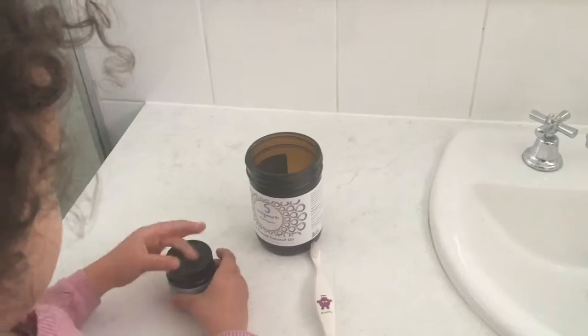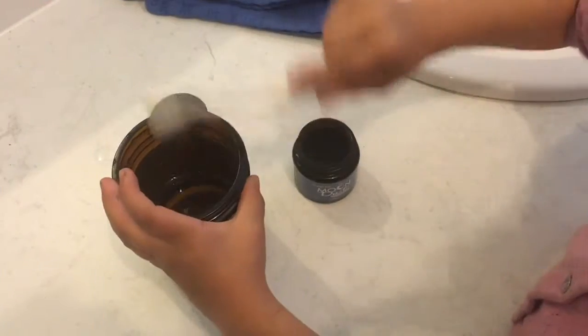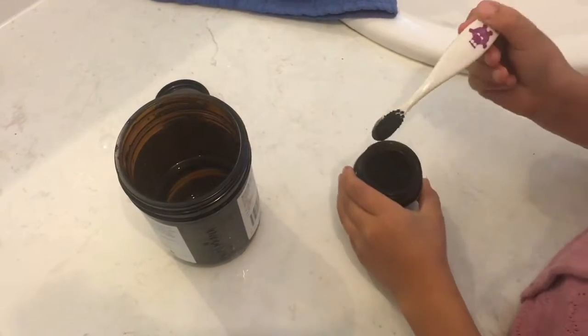We just tap off the extra water and then dip straight into the pot. As you can see here, what Sarah is doing — just a little tap and a dip into there, which is awesome. Then you get a tiny little bit on your brush.